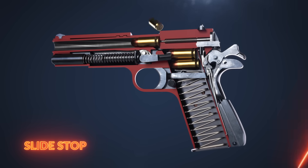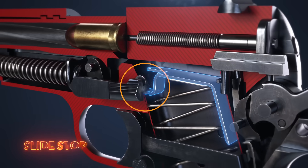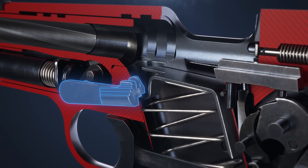Once the final round of ammunition has been fired, the magazine follower pushes up on the slide stop, locking the slide open.